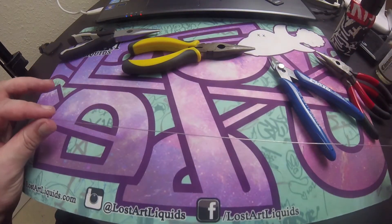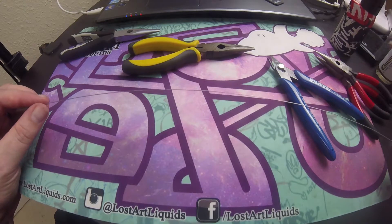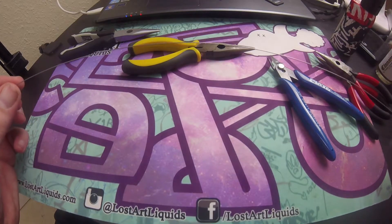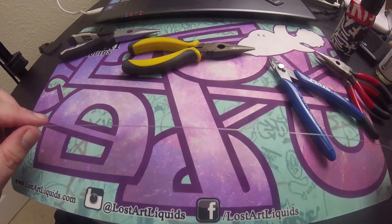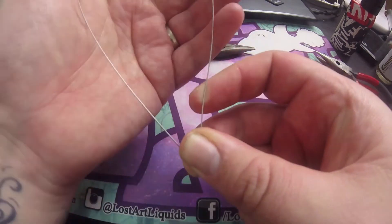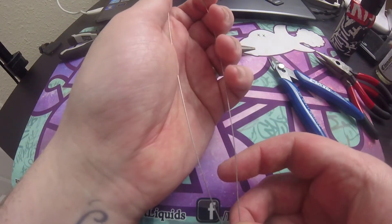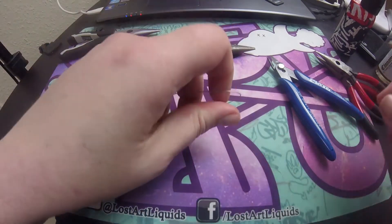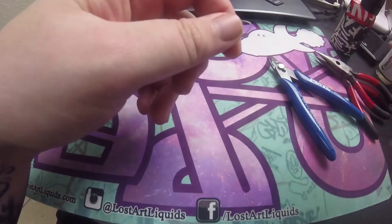Now we've got a nice straight piece of wire. You can either bend it in half to find the middle, or measure it out to make sure you've got two equal halves. For the sake of the video, I'm just going to bend it in half and gently squeeze it together to find the middle.